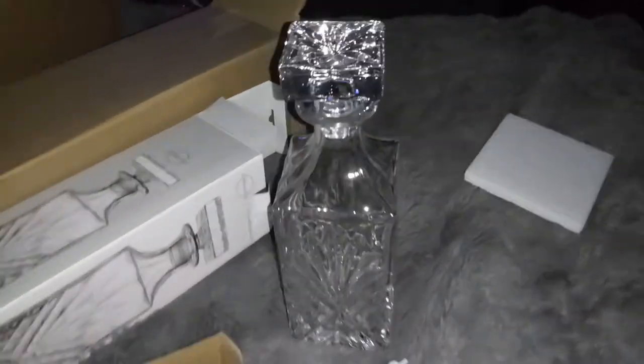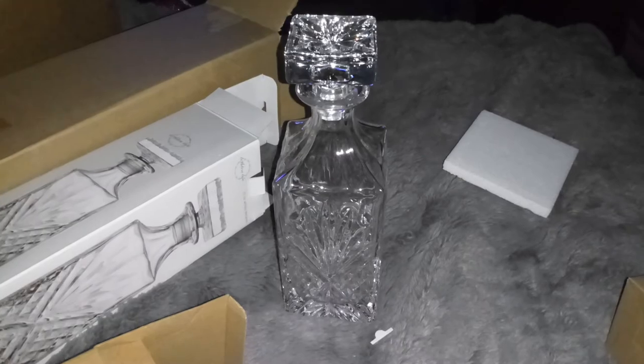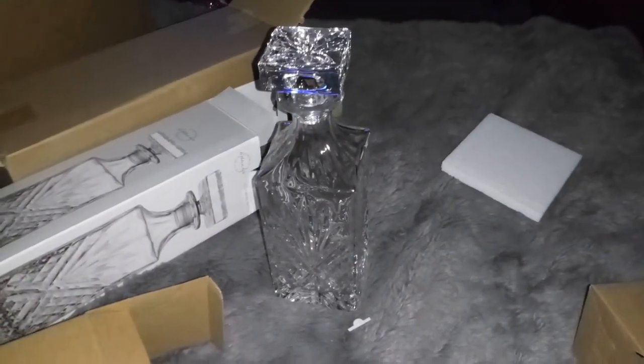If you guys want to order it, the link is down in the description. I hope you go and check this one out — it makes a great gift. It's 25 ounces and it's a whiskey decanter. Alright guys, see you in my next video.